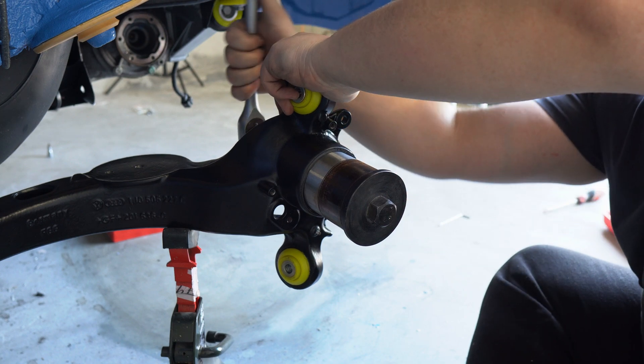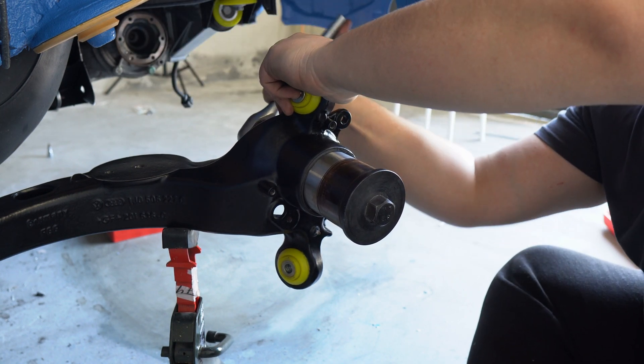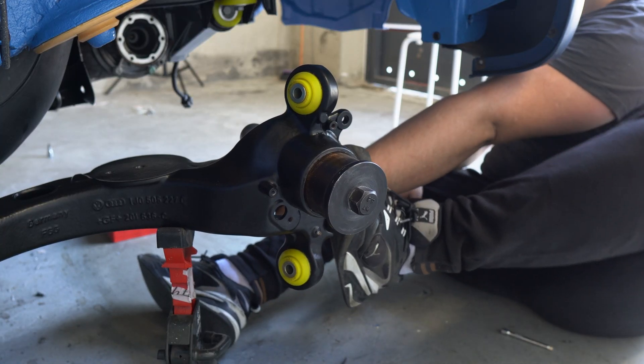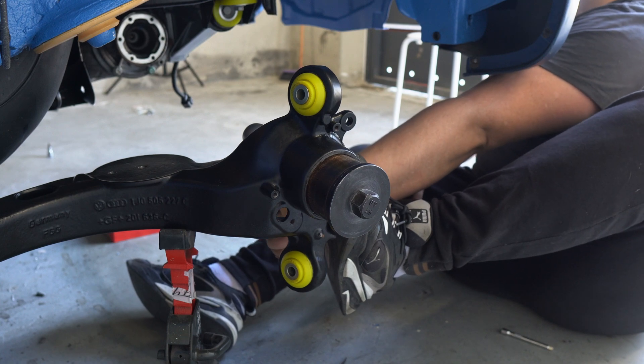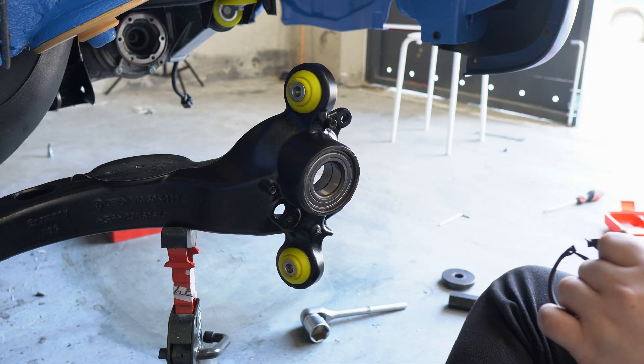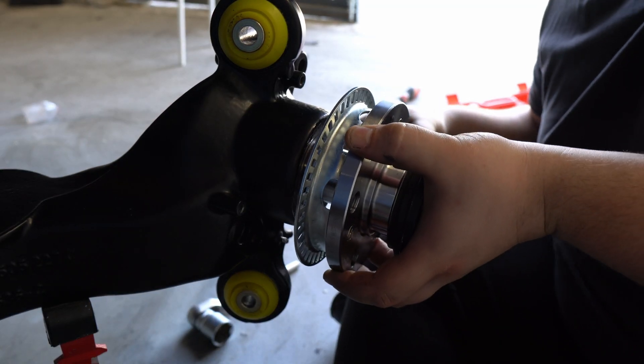Now let's just install the new bearing in reverse order. This step is very easy but it requires a lot of force to fully press them in. I was really scared that I would damage it somehow — it cannot be seen in the video but I really used a lot of force. Now I know there is no other way to do it and it is totally safe for the bearings and for the hub as well.